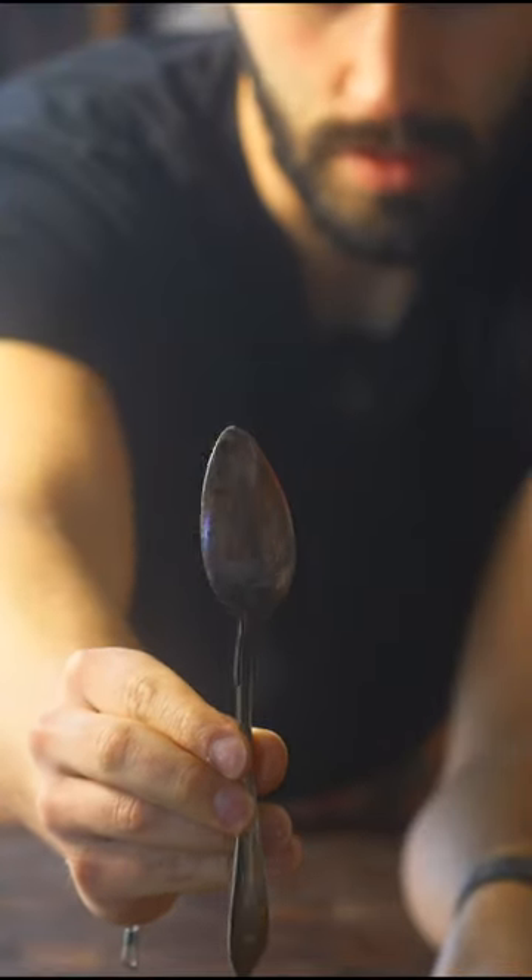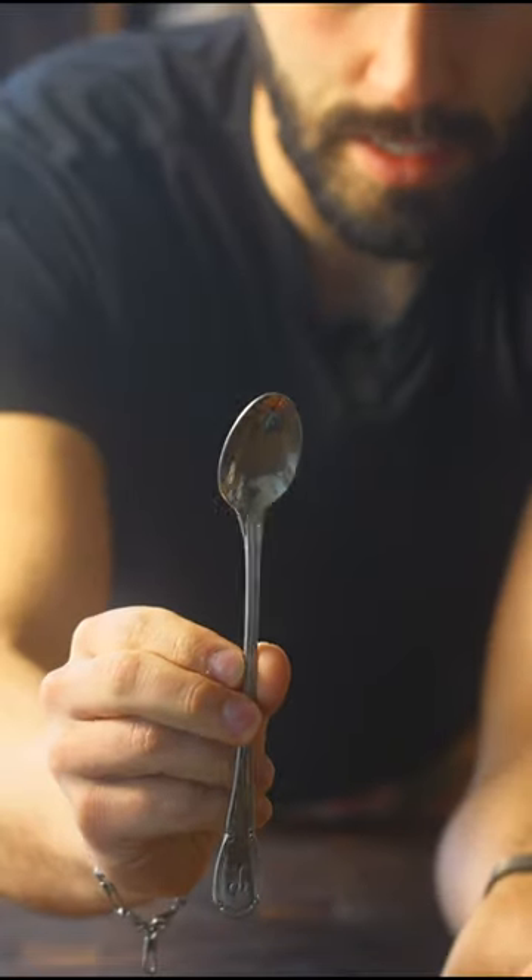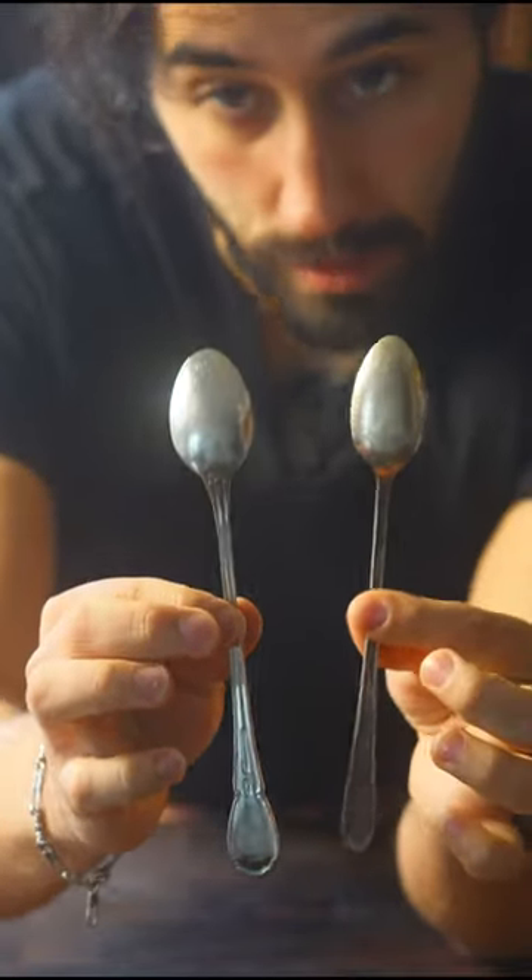This is one of my favorite spoons to use — a nice deep bowl. Or one of these tiny guys with a long handle. I love these.